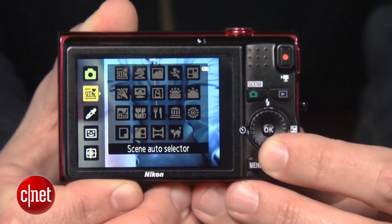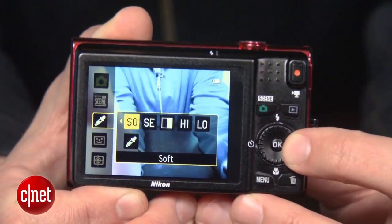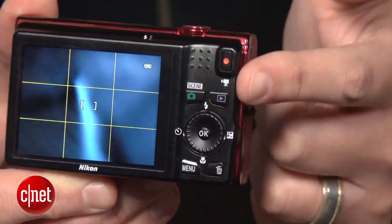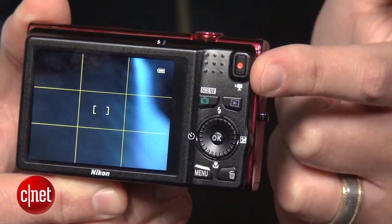Shooting modes are all automatic and you get a bunch of scene modes and some creative shooting options, as well as some that you can apply after you shoot. Controls are basic and easy to learn, and you get a one-touch button for recording movie clips, and the zoom does work while shooting.